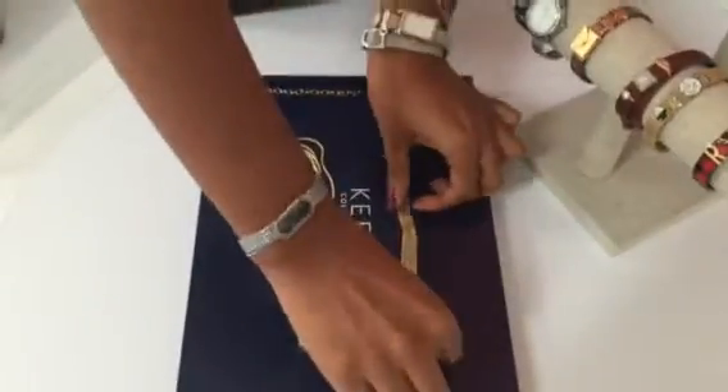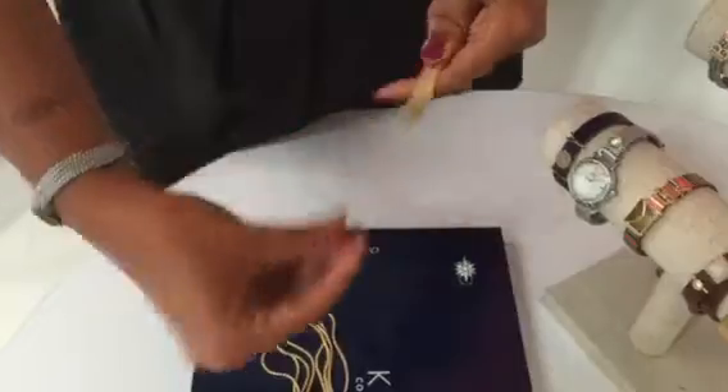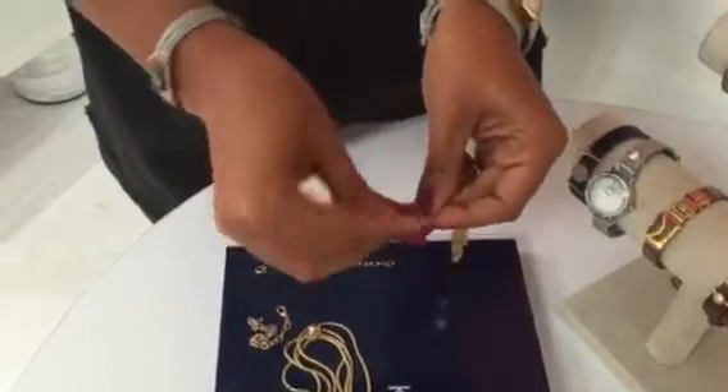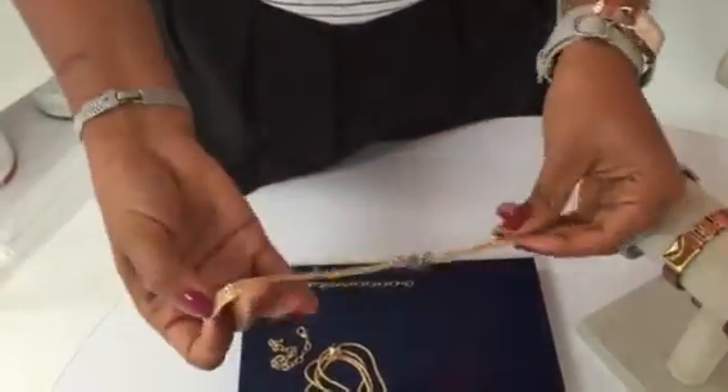For the bracelet, it comes with two stoppers. You want to remove one stopper, slide on your combo, slide the stopper back on, and then hook it back together.